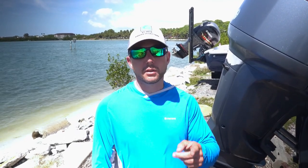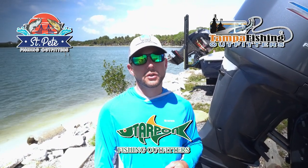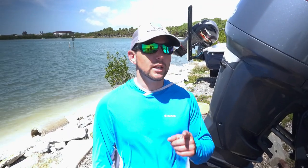Thanks for coming by Head First Fishing. If you like these videos, subscribe and hit the bell notification button. If you have any questions, email headfirstfishing@gmail.com. Check out our sponsors: St. Pete Fishing Outfitters, Tampa Fishing Outfitters, or Tarpon Fishing Outfitters, where you can get fitted to fish.